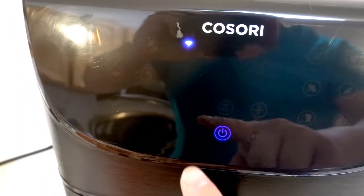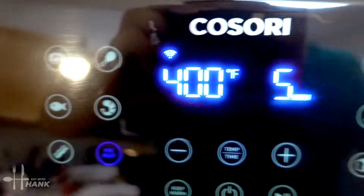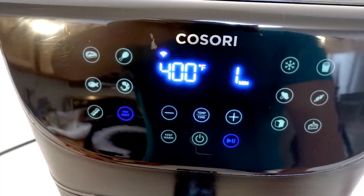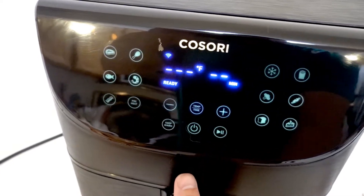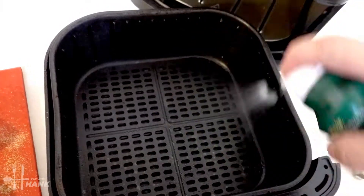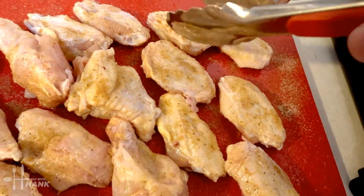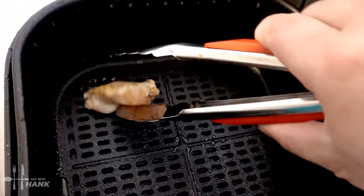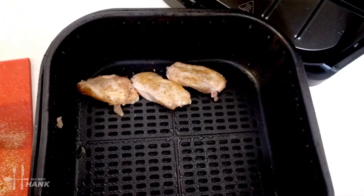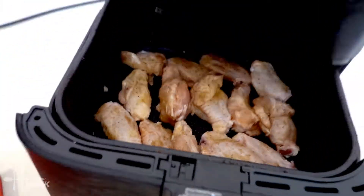We're going to turn it on, push the preheat button, and preheat the air fryer at 400 degrees. The air fryer has been preheated to 400 degrees. Before we put in the chicken wings, we're going to spray some cooking oil into the basket, then put in the wings. There we go — all the wings are in the basket.